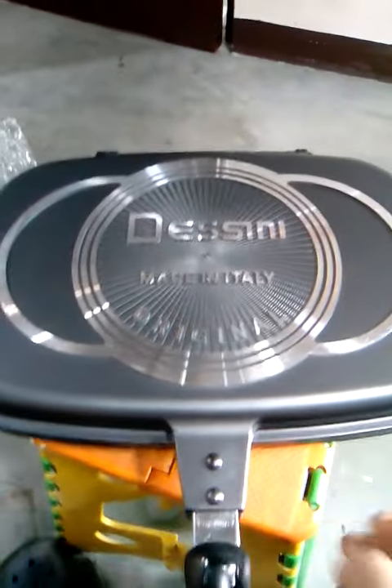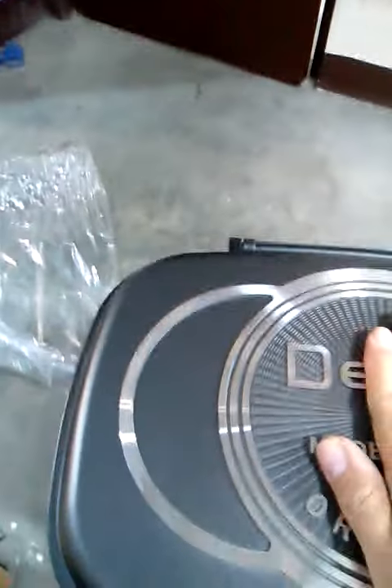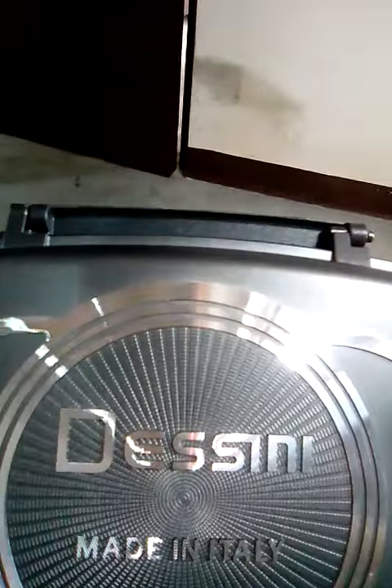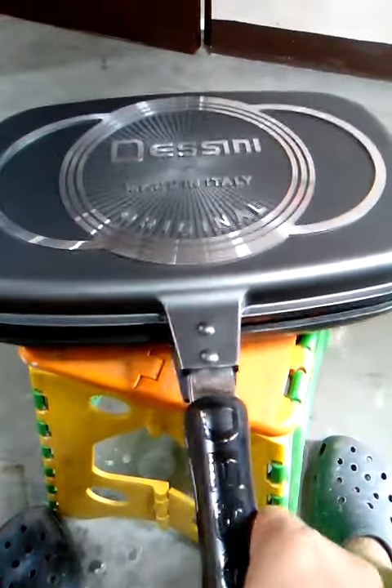It's heavy, actually it's very heavy. The build is quite good. Let's open it for the first time.